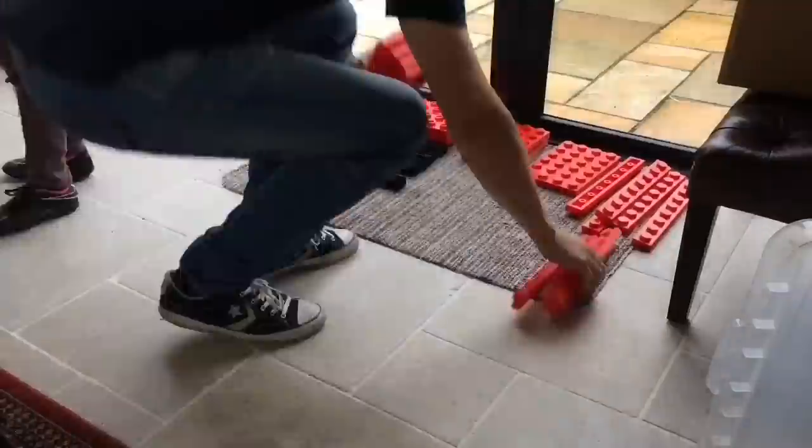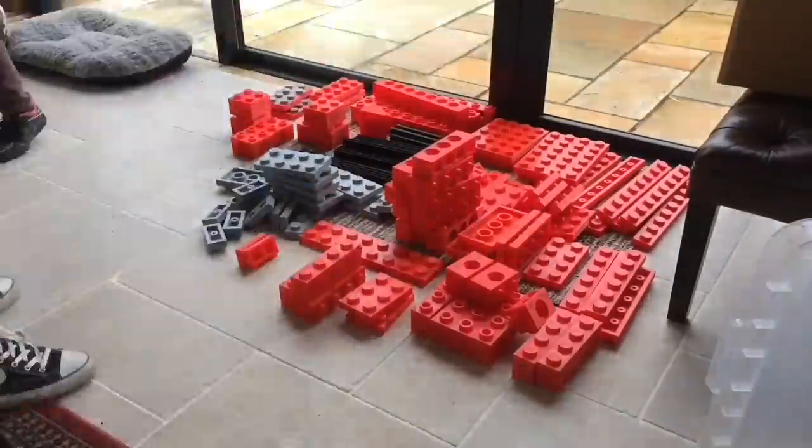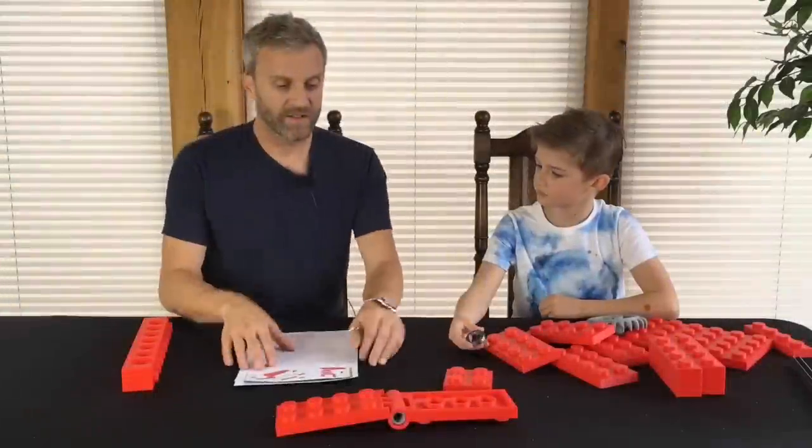Let's have a little sort out. If you're enjoying these giant Lego builds, please subscribe. Let's start.